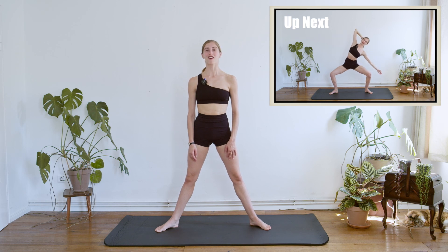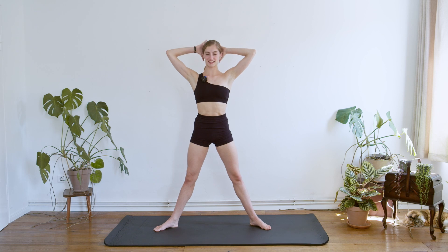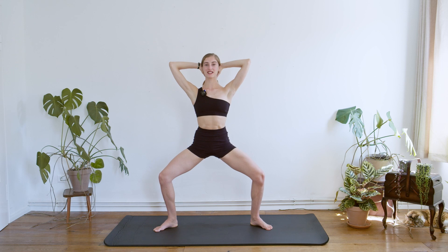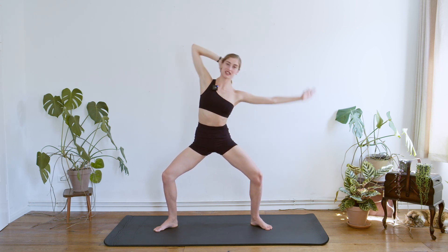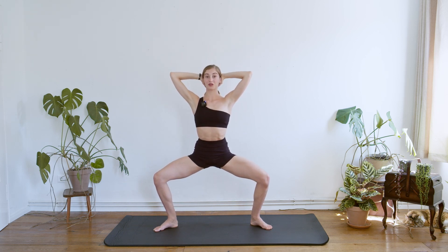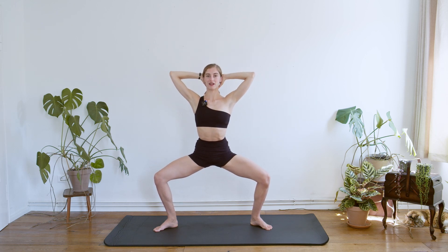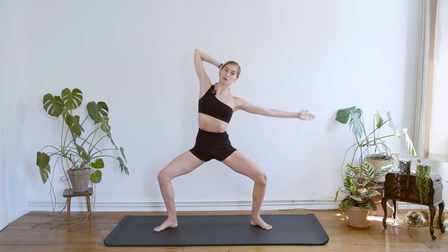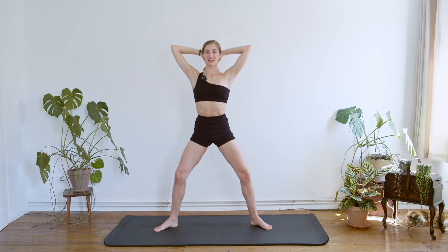Now we're going to repeat on the other side. Please collect again the hands in the back of your head. On the next inhale, we're going to squat down. Exhaling, let go of the other arm, bending to the side. Breathing in, we collect. Exhaling, we stretch. And if you want, you can go a little bit lower in your squat position, keeping the pelvis still and stable.